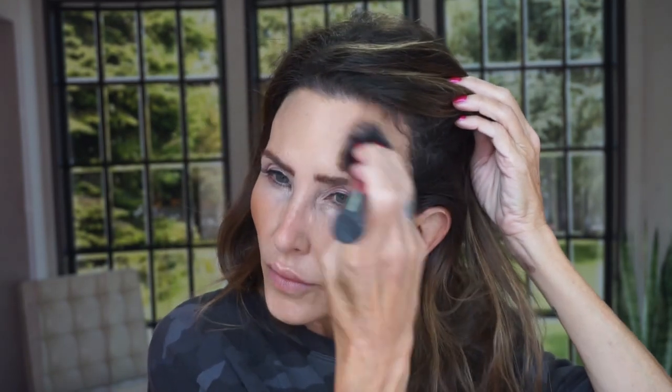Now let's do a blush. I'm going to use, first of all, bronze — I'm going to use Bronze Goddess in the color Light. I'm truly bronzing, not contouring — it's going on the surfaces that the sun would brown. I'm letting the lashes dry and then I'm going to put mascara on.